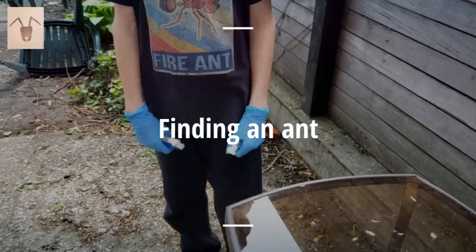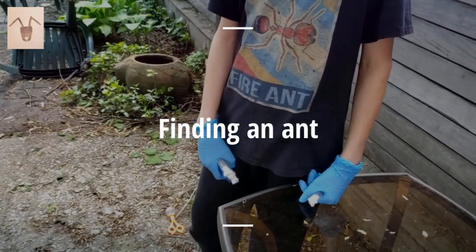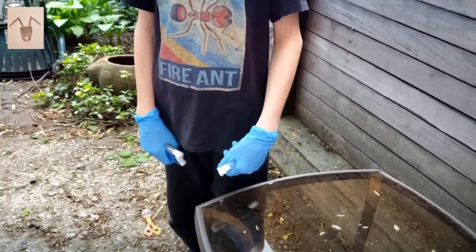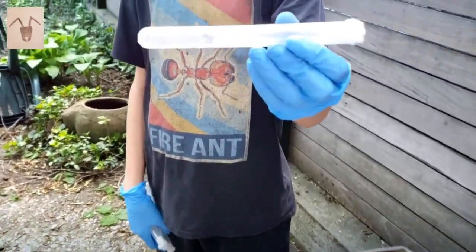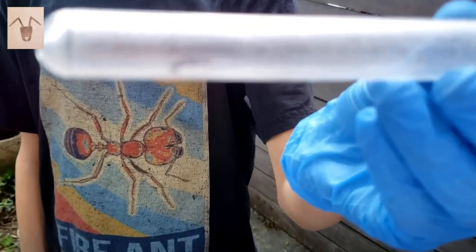Hi everyone, I'm going to teach you how to find the ants that live in your backyard. I have this one right here, which is a carpenter ant soldier.